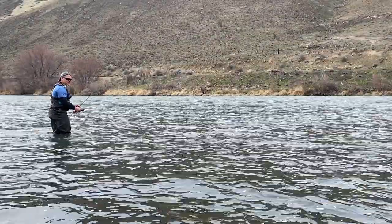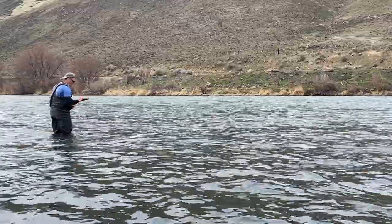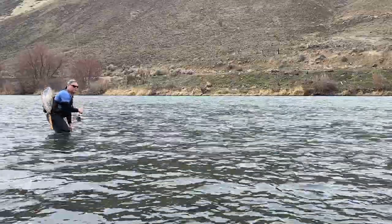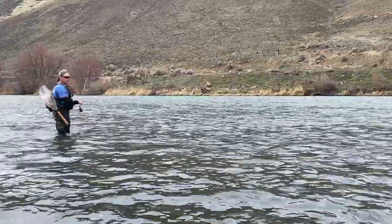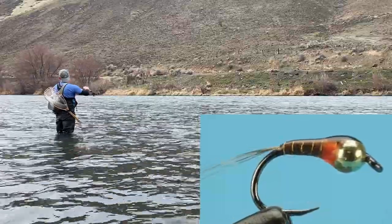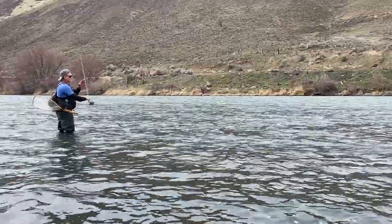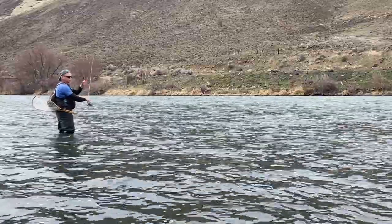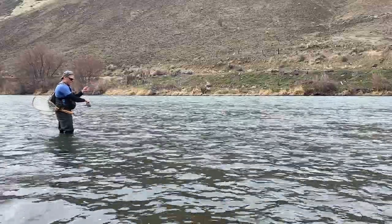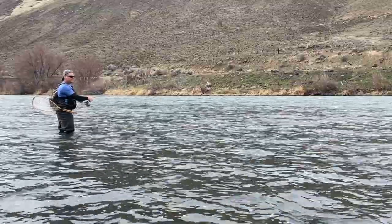I put the white fish back in the water and he parked himself about two feet away from me. So far, both of the fish I had on have been on the olive perdigon. Cast upstream, adjust my rod tip to the appropriate height I want to fish, keep my line tight by gently pulling in the slack and leading my fly downstream.